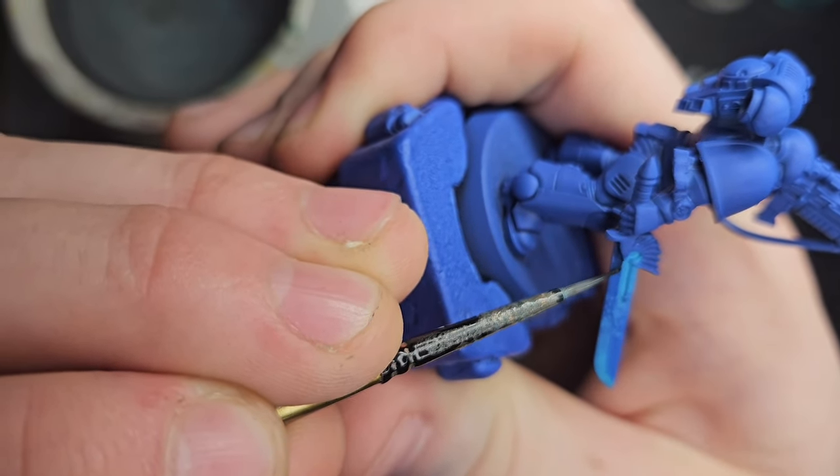Next up: Nihilak Oxide. Grab a bit - not too much. It's already a watered-down consistency, but we're going to water it down even more until it's very, very transparent. This is going on the very tip of the blade, just giving it a slight hue of green glow. It's just the one layer required - you can put further layers, but I made the mistake last time of putting in too many. If you like that look better, keep going and put more layers on, but I'm happy with this so I'll leave it at that.